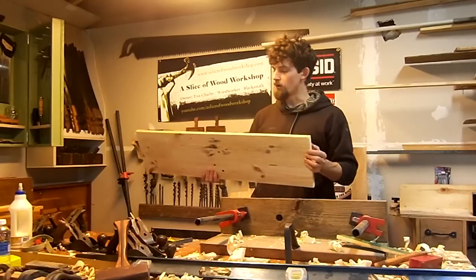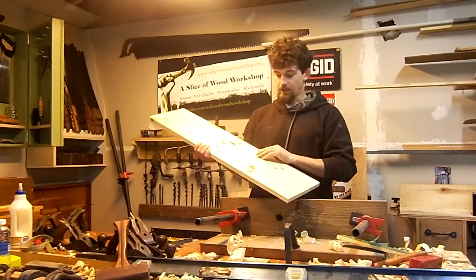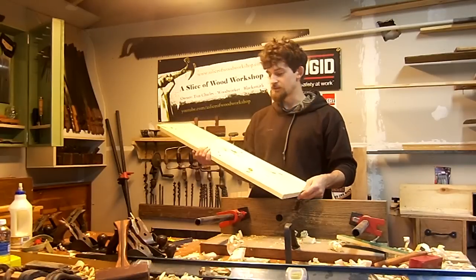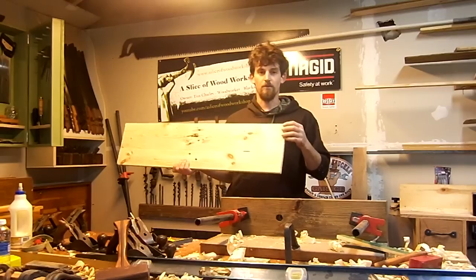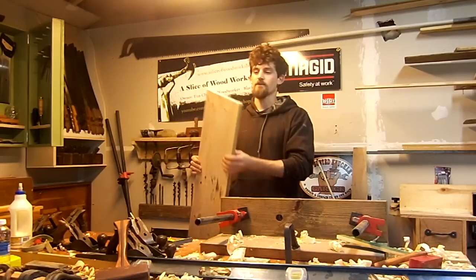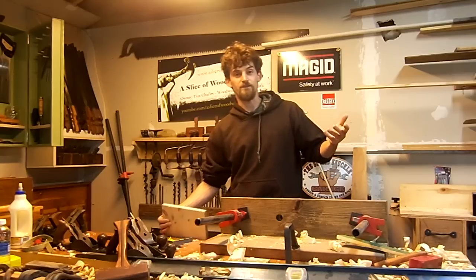There's one board almost completely done — I still have to clean up this edge, then I'll do the other board and get it the exact same size. I gave up on battling the wind with the lacquer spray; I'll do that probably tomorrow. I was also getting low on the lacquer spray, so I'll pick up another can. That's all I've got for today — see you guys later.